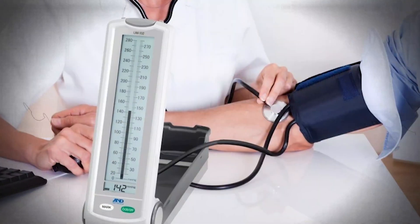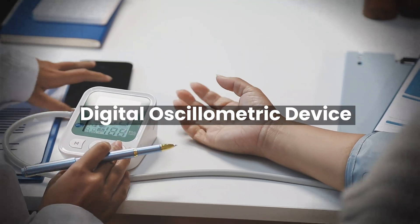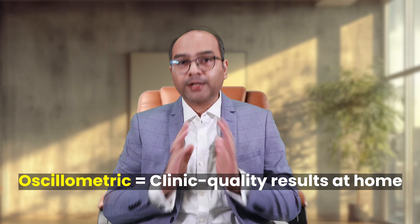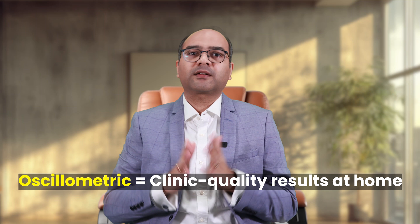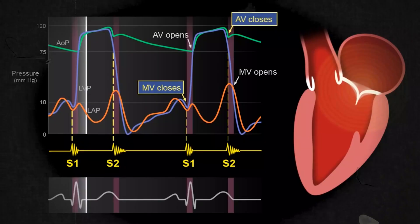Many patients ask whether they should use a mercury sphygmomanometer at home. Those manual devices are accurate, but only in trained hands — if you try to use them at home, you may end up treating wrong readings or ignoring real ones. Nowadays, even doctors use digital oscillometric devices in clinics, because they are clinically validated for accuracy, easy to use, and when used correctly, give a very reliable picture. They are not inferior to mercury or manual devices. In fact, oscillometric devices eliminate the human error that comes with using a stethoscope, especially in noisy environments or with elderly patients with faint heart sounds. Many trials studying hypertension and antihypertensive medications use automated oscillometric devices.